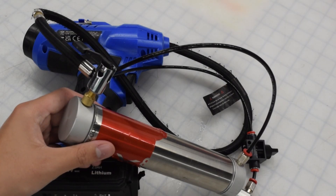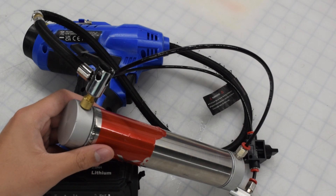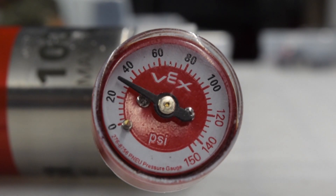To increase the tank's pressure again, you can use an air pump. Electric ones are the most common, but in a pinch, you can even use a bike pump. Remember that in VEX Robotics competitions, you cannot exceed 100 PSI.